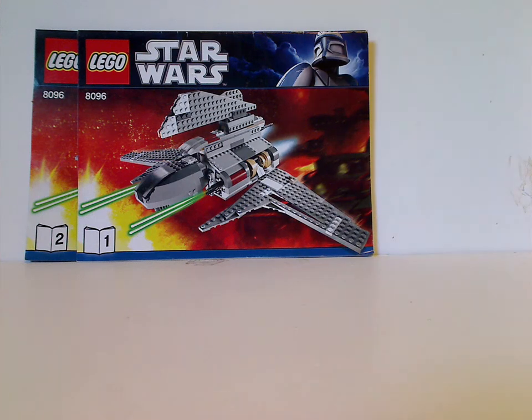Well hello everyone, I'm here with another LEGO Star Wars review for Throwback Thursday, and today's is on Palpatine's Shuttle from 2010.